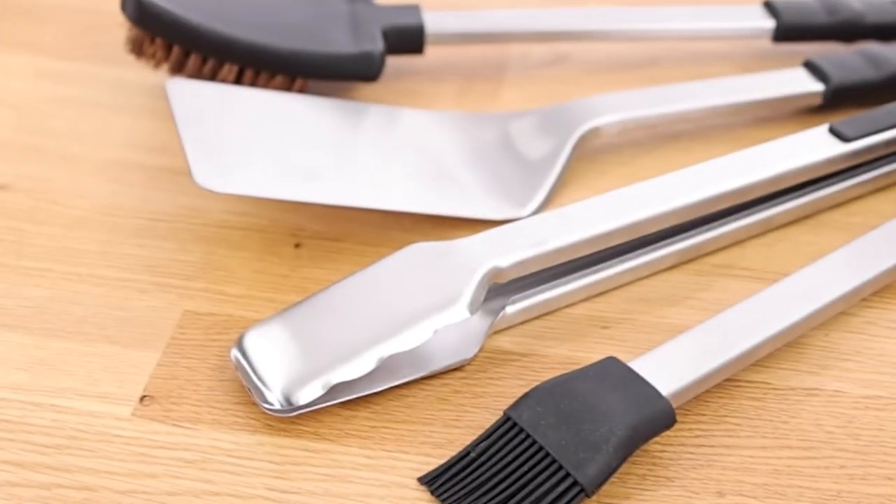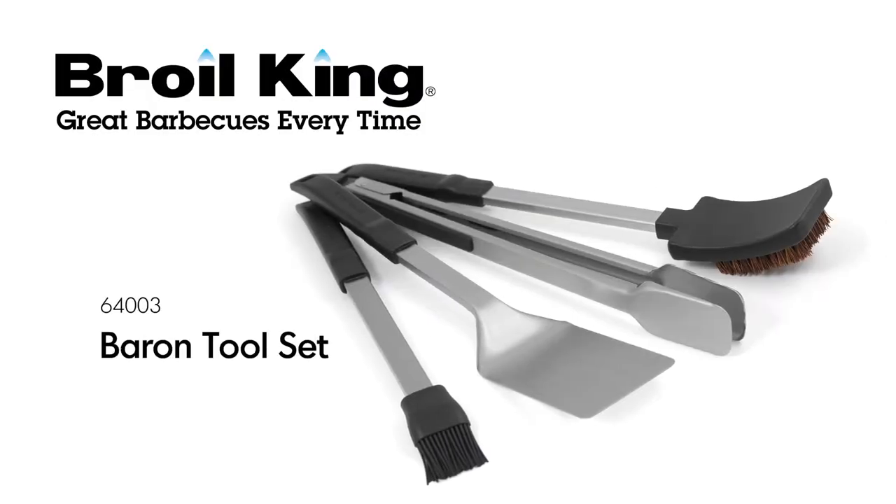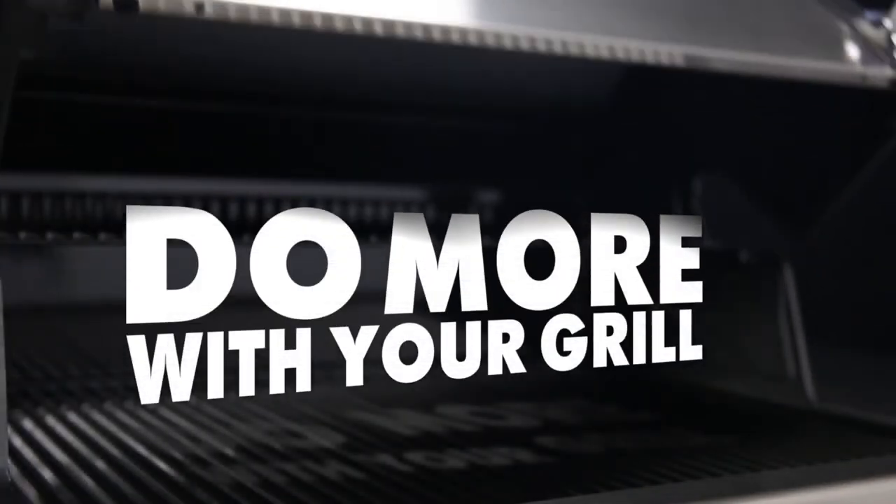The set gives you all of the must-haves for any novice or experienced backyard griller. The BROILKING BARREN Tool Set. BROILKING — do more with your grill.